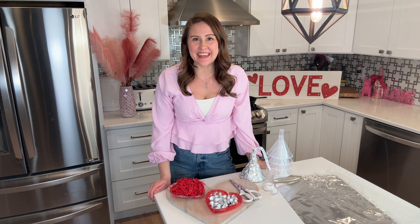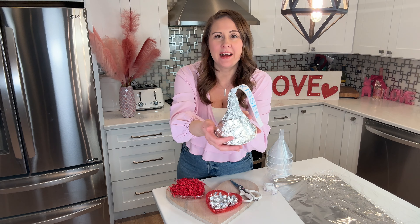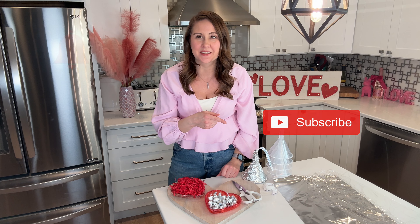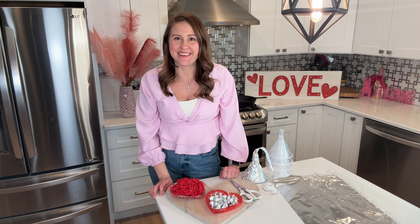Hey guys, welcome back to our channel. In today's video, I'm going to show you how to make these adorable DIY Hershey's Kisses, loaded up with fun surprises for Valentine's Day. If you are ready, make sure to hit that thumbs up button, and if you're new to our channel, hit the red button to subscribe and don't forget that bell — that way you'll get alerts when new videos like this one are out.